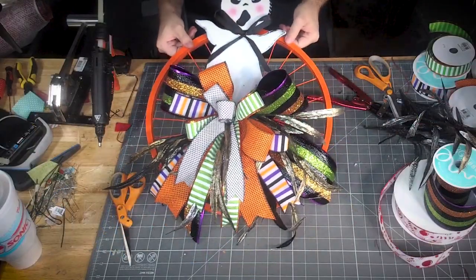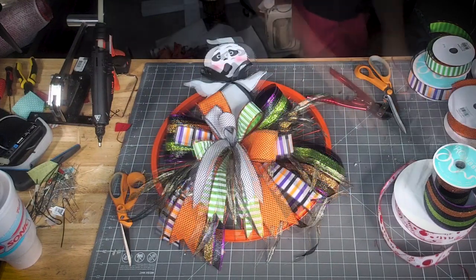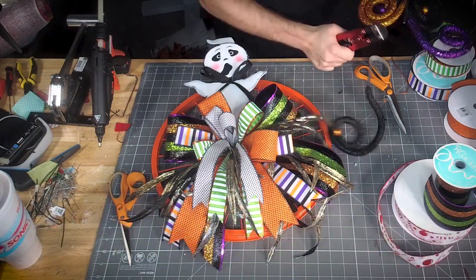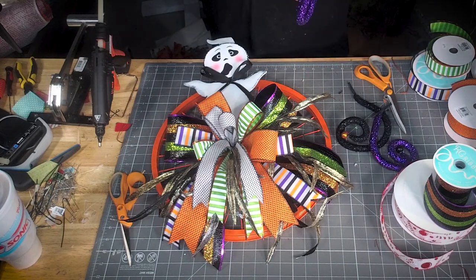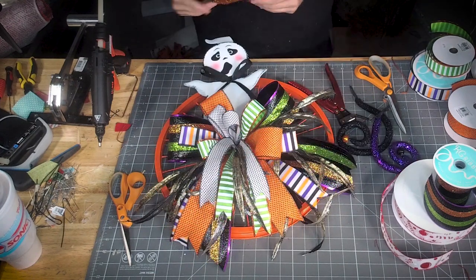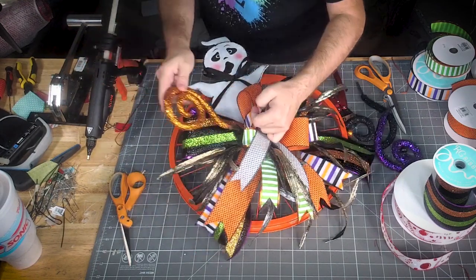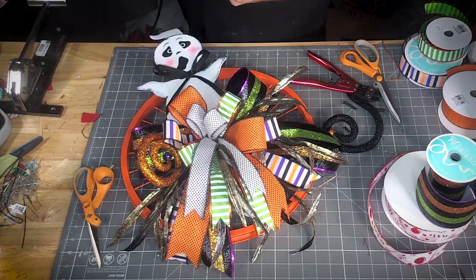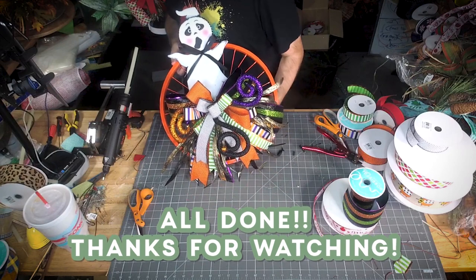Y'all, I think that's enough of the leaves. Let's see what else I have Halloween still in the box — I have more of these little things. Look how cute!